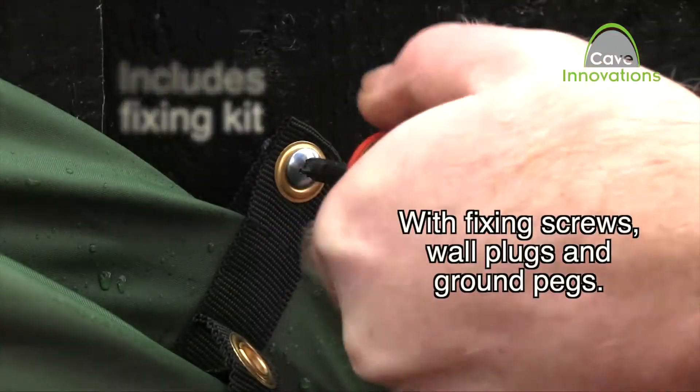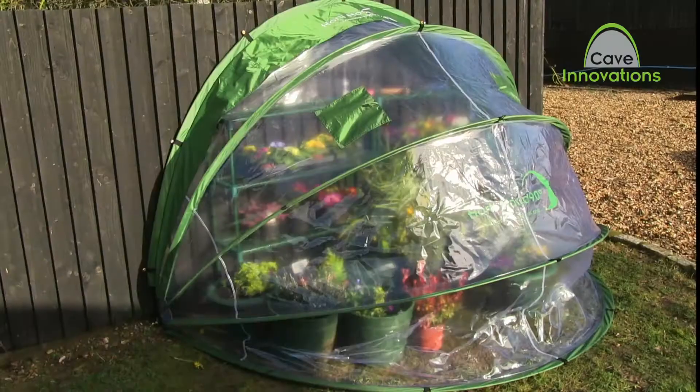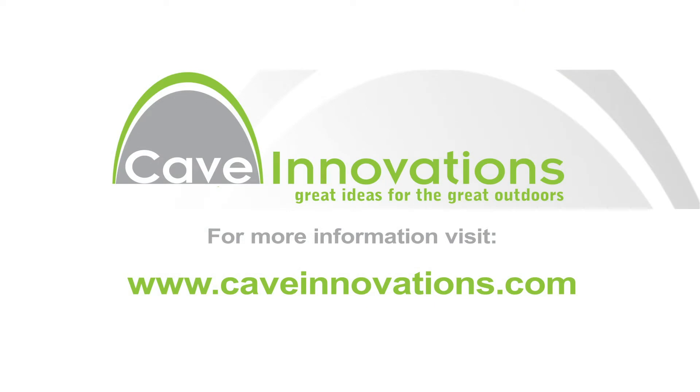Great for troughs, grow bags and open ground. Cave Innovations — great ideas for the great outdoors.